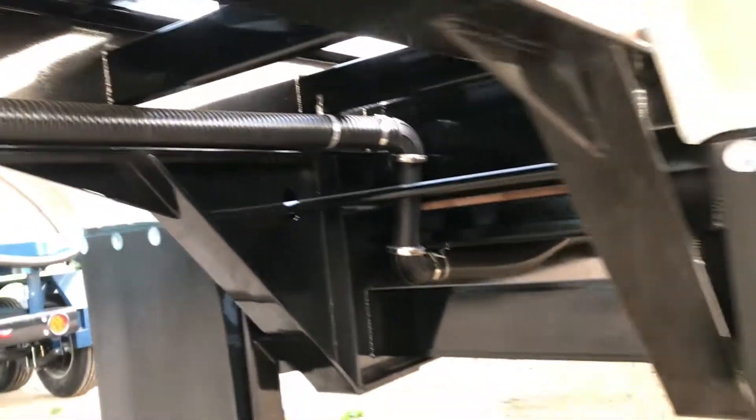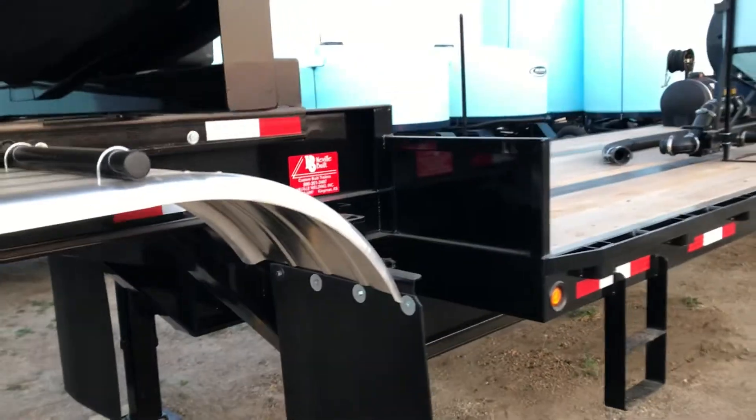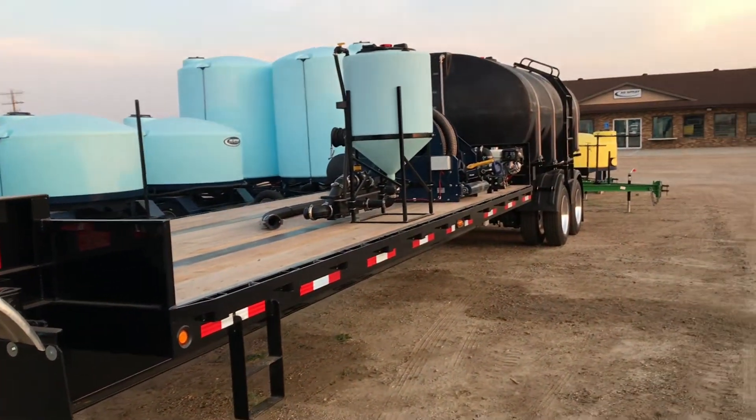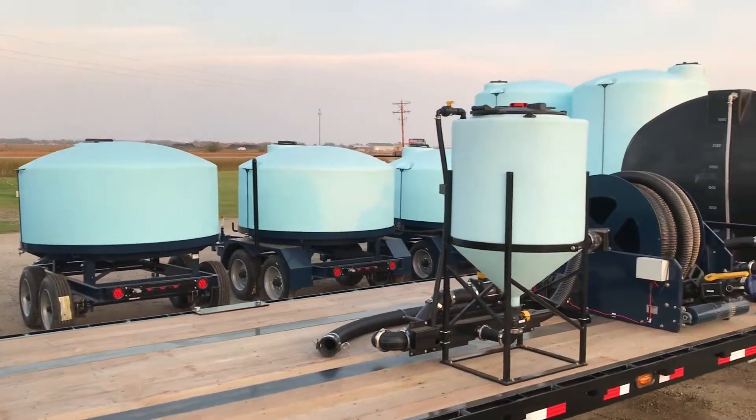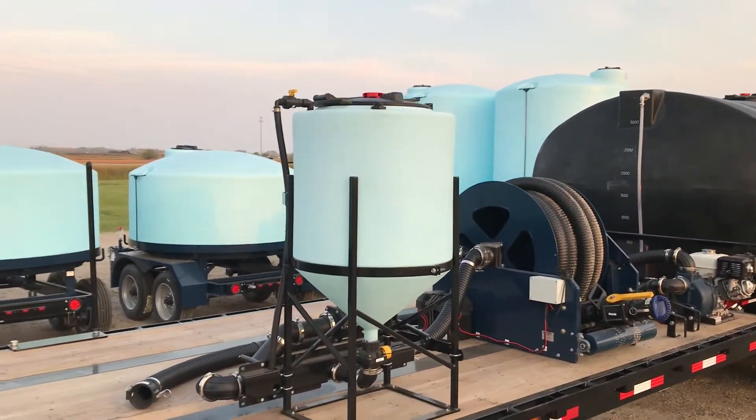We run the hose underneath the deck to the back to maximize deck space, keeping it open for chemical totes and any other products that you may need in the field. Fully customizable in 2-inch, 3-inch, or a combination of both.